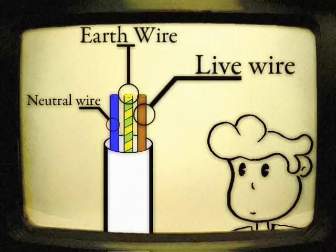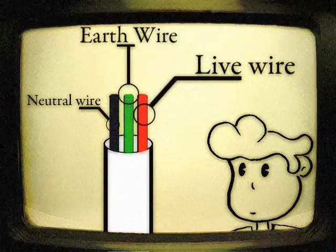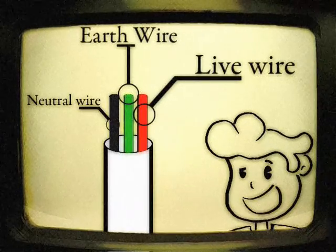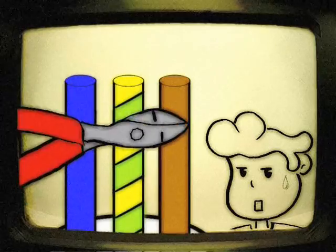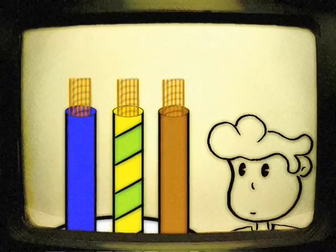It's also important to remember that older appliances may look like this. Now separate each wire, because all things of different colour should be placed apart from each other. Cut the length using wire cutters, and then twist the exposed wire tightly.